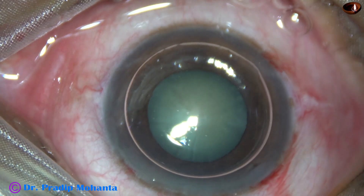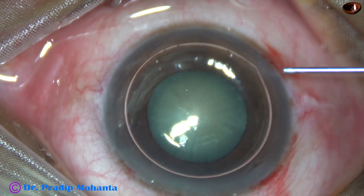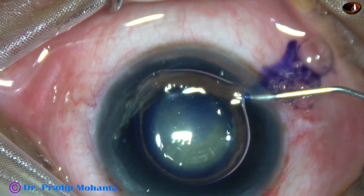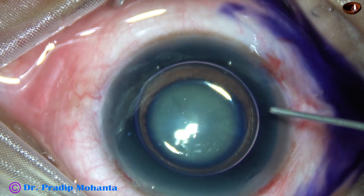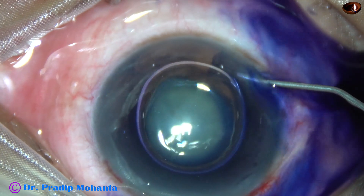An air bubble is injected to fill out the anterior chamber. Beneath this air bubble, trypan blue dye is applied over the anterior capsule. The dye should touch on all parts of the capsule.